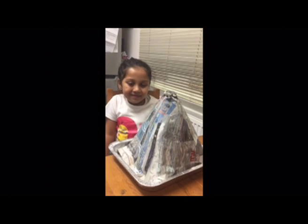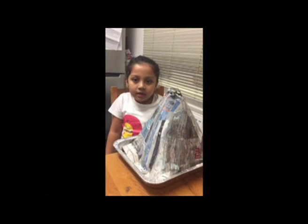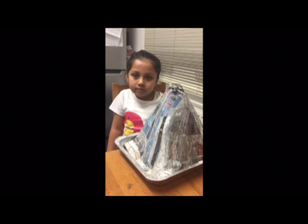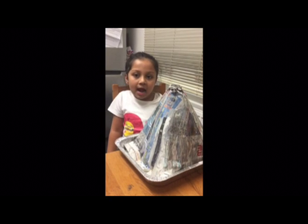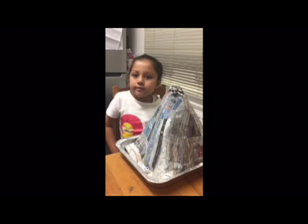So now what are we waiting for? Now we are going to wait for our volcano to dry. Then we are going to paint it in. What colour are we going to paint it in? Brown, with red fire and orange coming out.